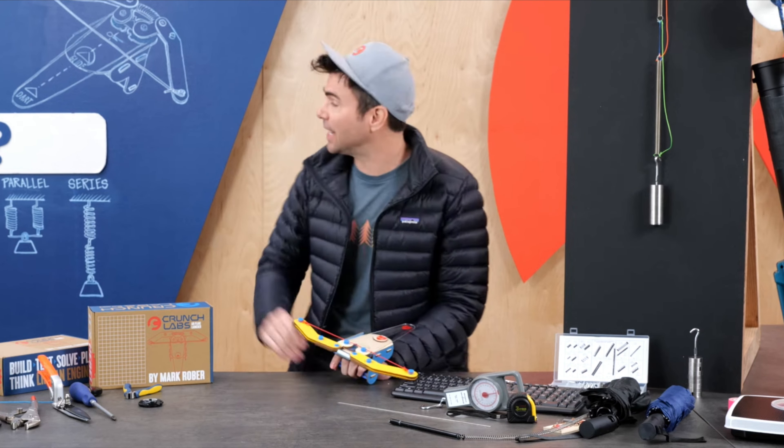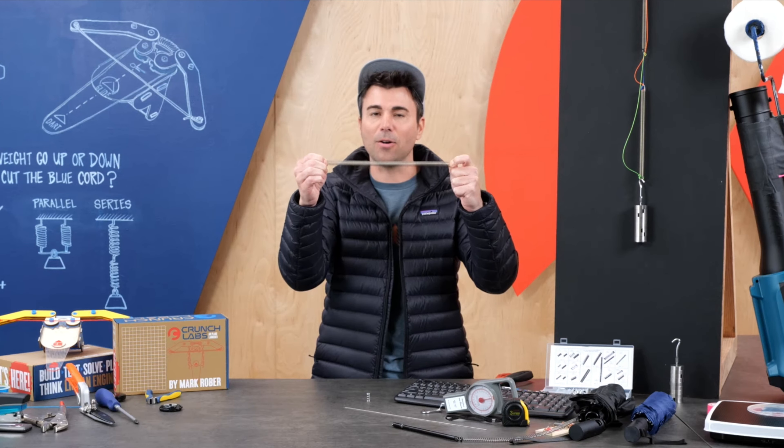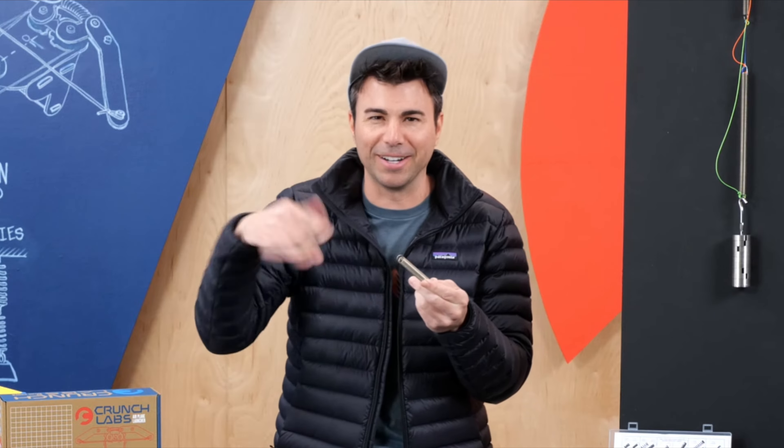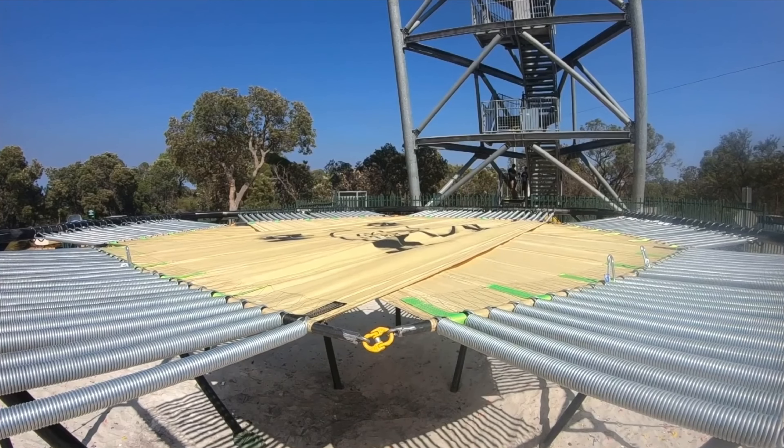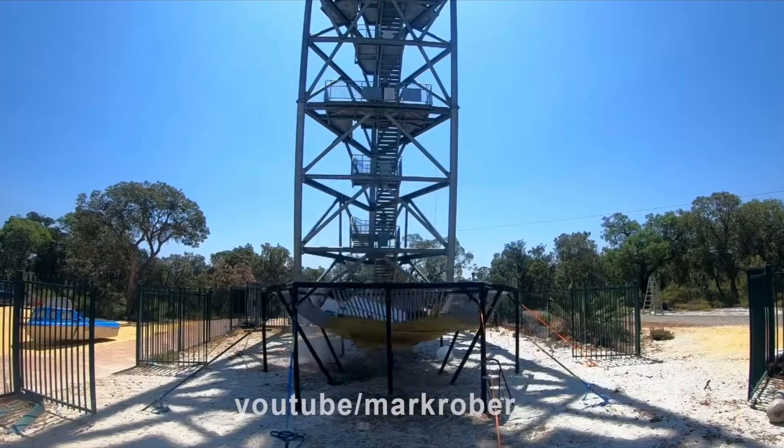The engineering principle at play today is springs. What they do is store energy — and if I let go, ow, that actually hurt. An example is the world's largest trampoline: you drop a car, it hits the trampoline, the trampoline stores that energy, and then flings the car back up.